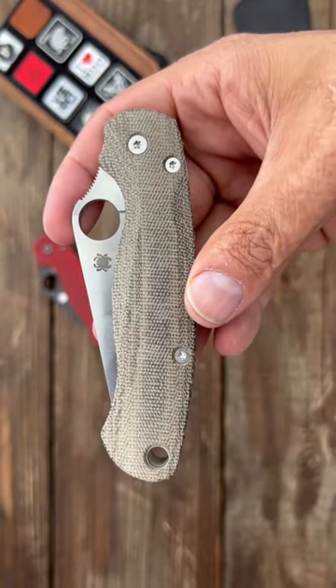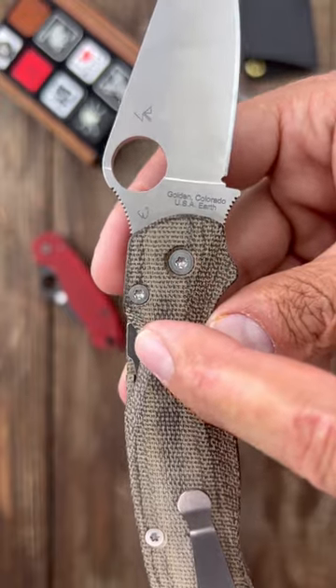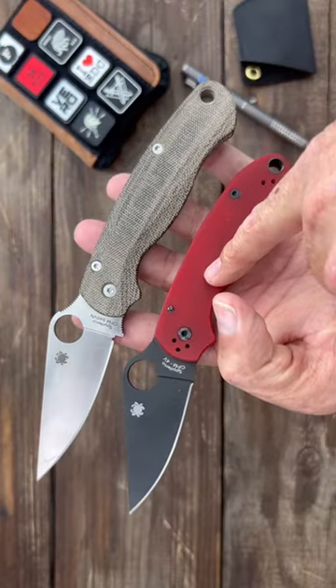Lastly, we have the Spyderco Paramilitary 2. They come in a myriad of steels, feature their ever-so-popular Compression Lock, and they're made in Golden, Colorado, USA. You can also get it in a smaller size — the Paramilitary 3.